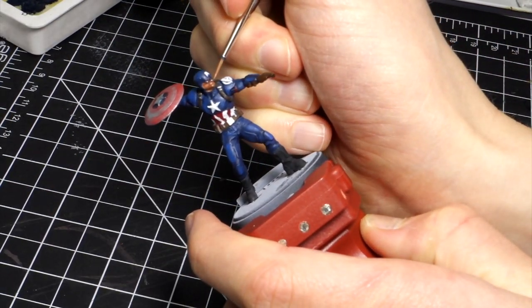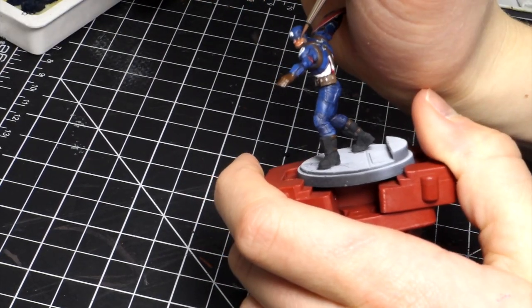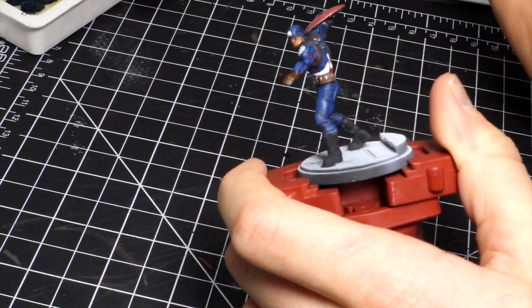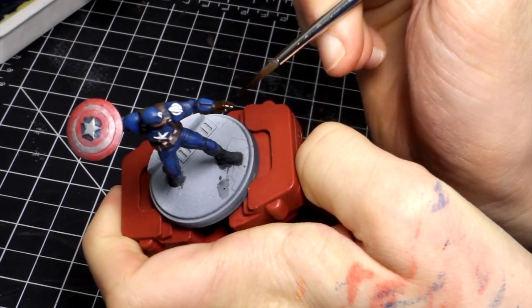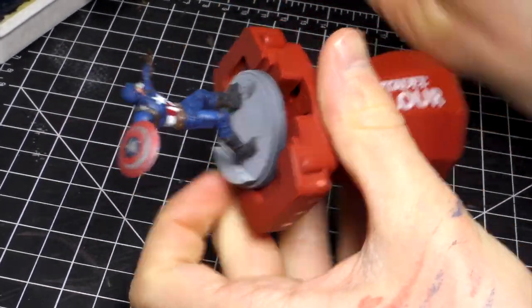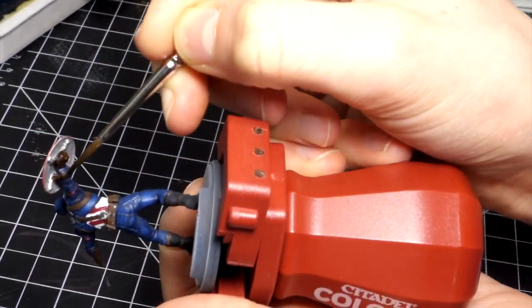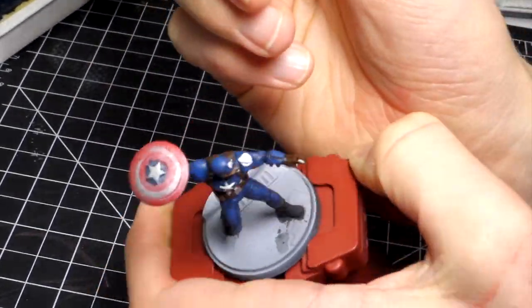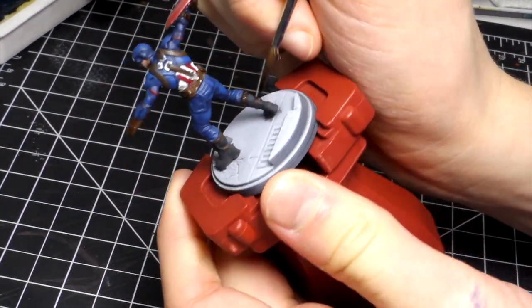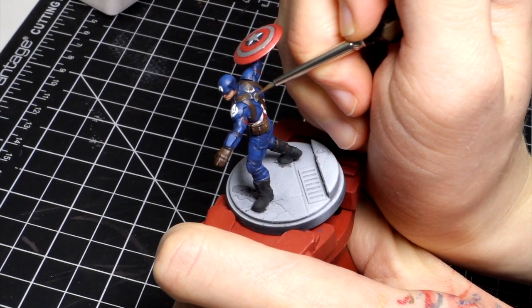In similar fashion to the blue, we are just highlighting his face and picking out all those raised details. I'm using some Strong Tone dark brown wash on all the leather areas, and then doing the highlights for the leather as well.